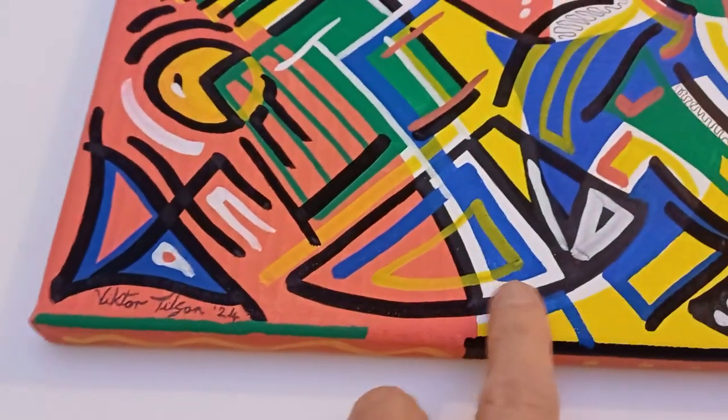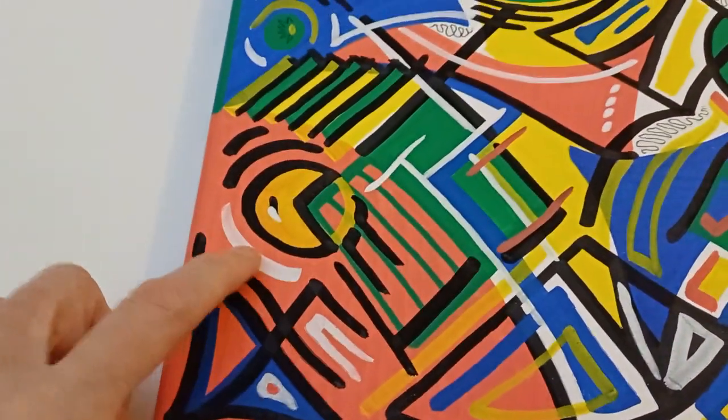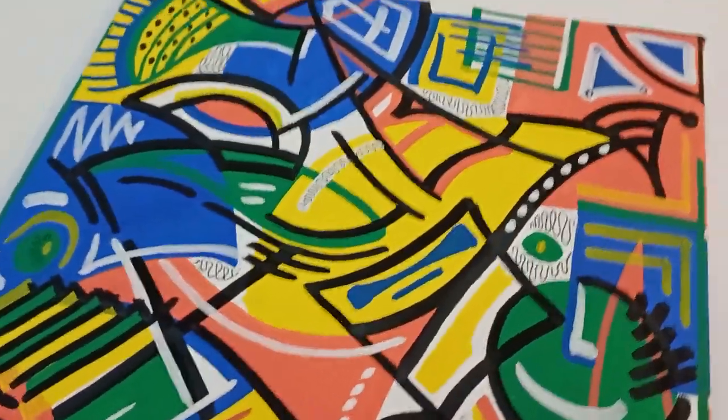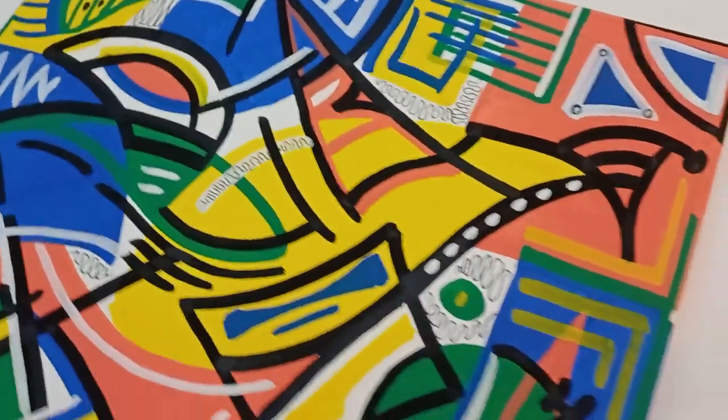The great thing about the colours is you can overlap them. As you see here I've got a dark blue with a light yellow on top of that, and then the white there on top of the kind of pinky red, so you can overlap them and just have a good old play around with them. They're very, very flexible and once they're dry you can obviously just go over the existing paint.